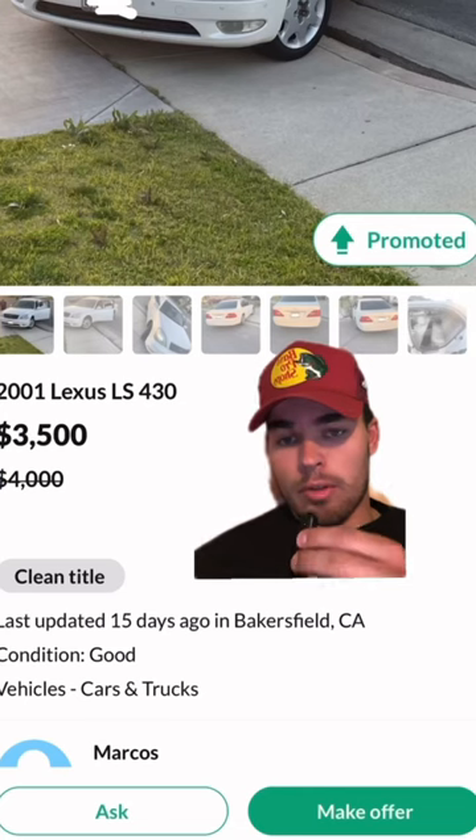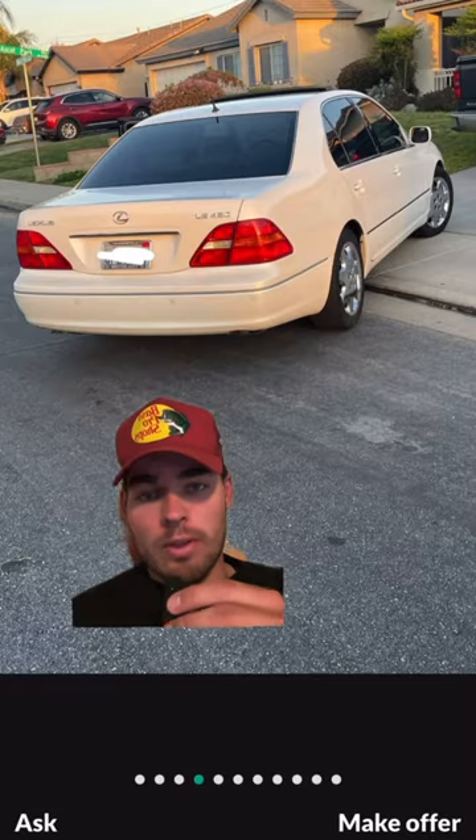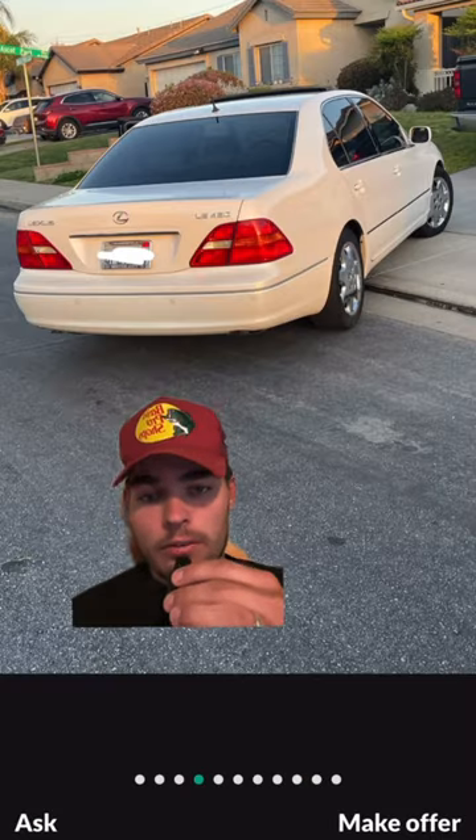Legendary LS430 — they're actually very affordable. You can find a really clean one for about three grand. Comfortable and very good looking, it still looks modern with a ton of technology.